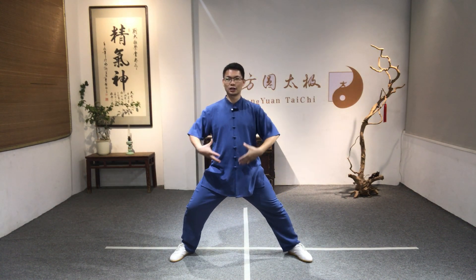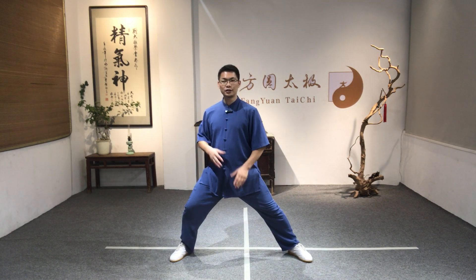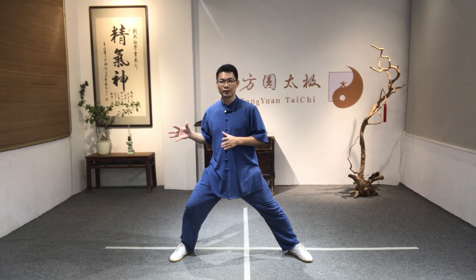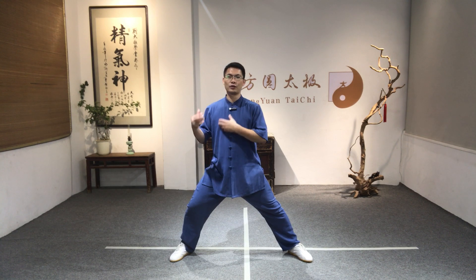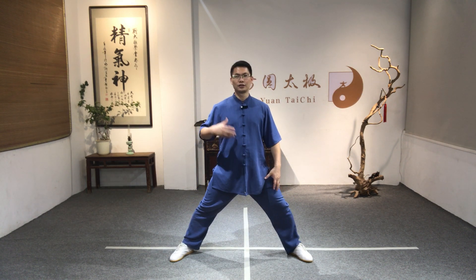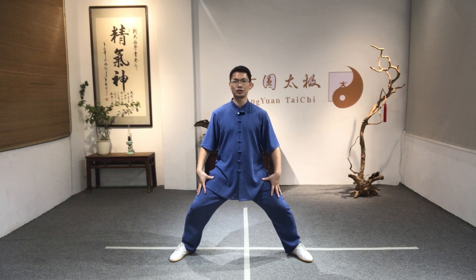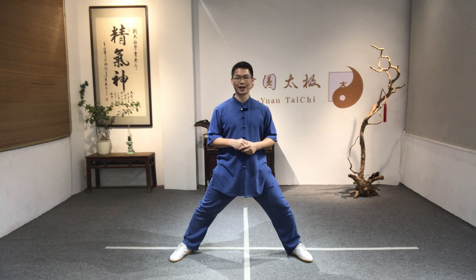The second important thing is to learn how to shift and turn your body. In Tai Chi form, shift and turn is very important and used in every movement. This silk reeling foundation movement can also build your leg foundation. Try to relax your muscles and you can improve your body coordination before you study the Tai Chi form.